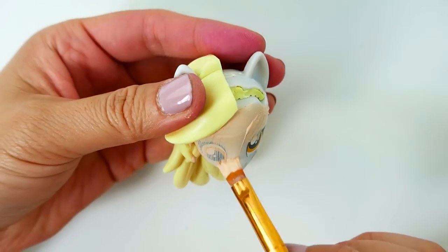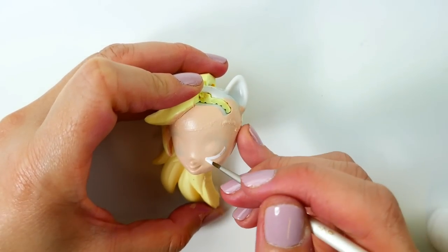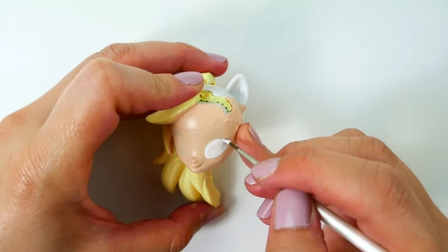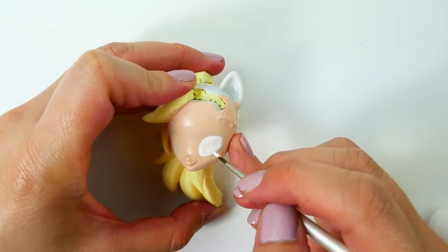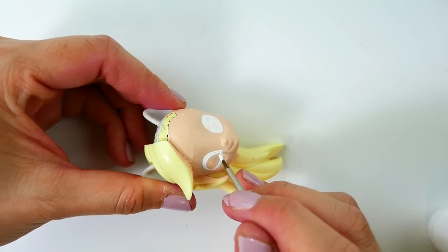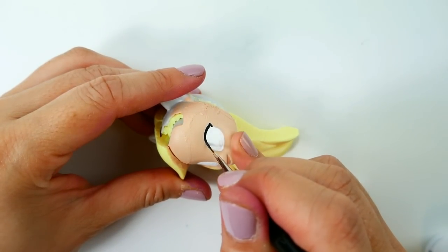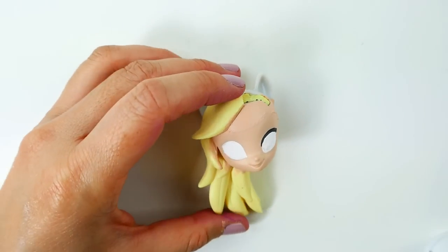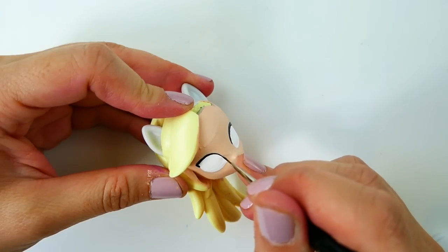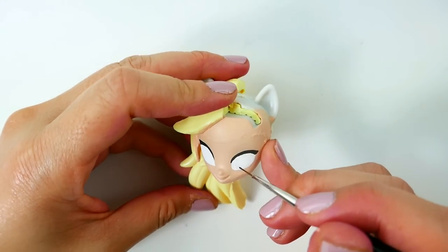For the eyes we're going to draw them in using white. Now we're outlining the eyes — Amaya has very thick upper lids. For this custom the eyes are going to be the same since Amaya wears a mask over her regular face. Next, let's add back the brows with black.